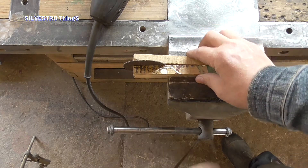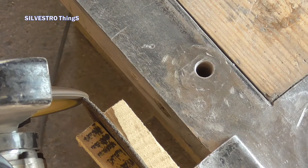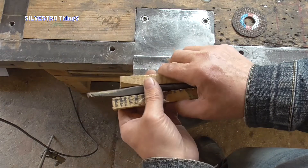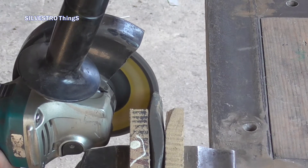I do it this way. Instead of corundum, I use a piece of used wet stone in the same way. Remember to wear a mask, goggles and earplugs when working with the grinder.